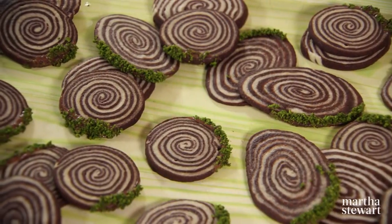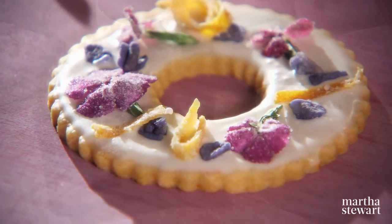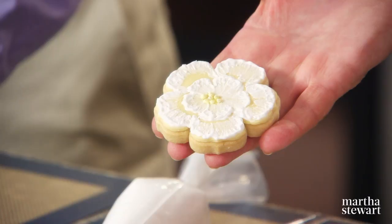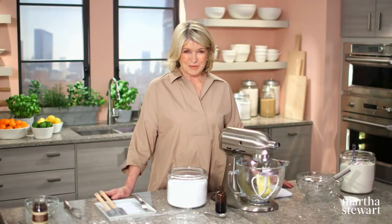On today's show, I'm going to share three recipes that turn cookies into art form: a vanilla and chocolate shortbread, embellished wreaths, and cherry blossom cookies. Plus, we have a special guest, Robert Twardzik, who's going to share two creative cookie decorating techniques. All today on Martha Bakes.